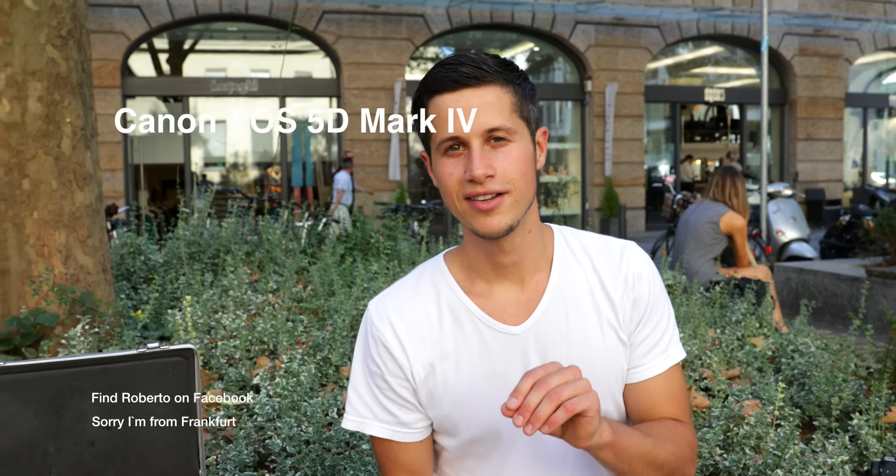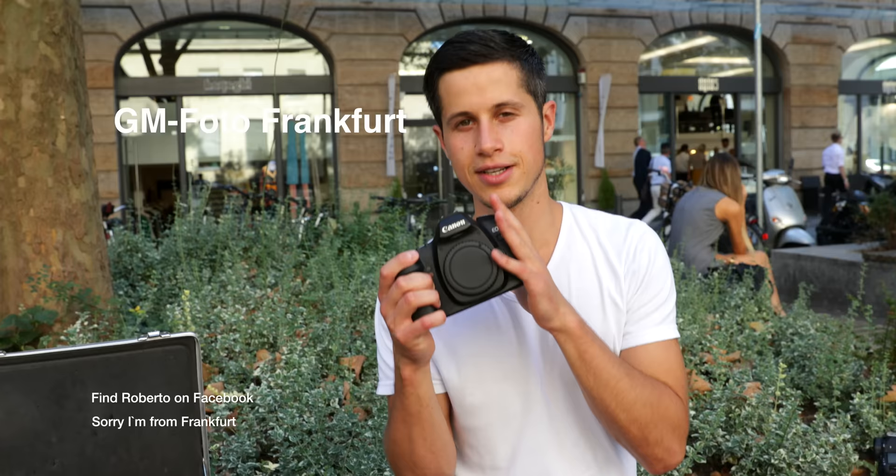I got asked this question so many times: Daniel, what camera are you using for taking your reviews? Simple — it was the Canon EOS 5D Mark II.